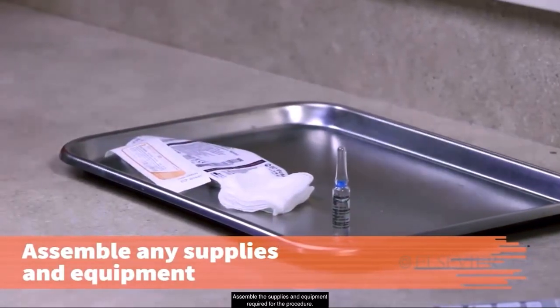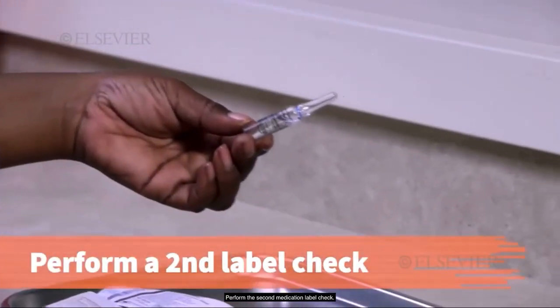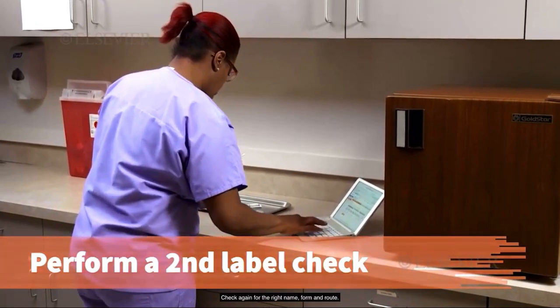Assemble the supplies and equipment required for the procedure. Perform the second medication label check. Compare the medication label to the order. Check again for the right name, form, and route.